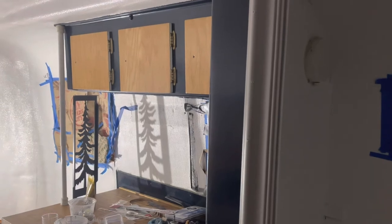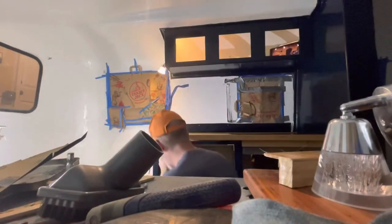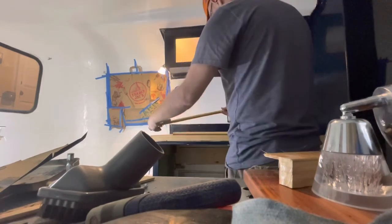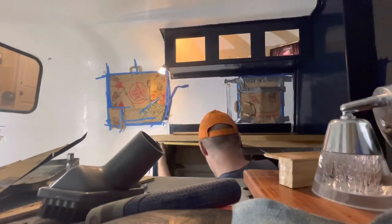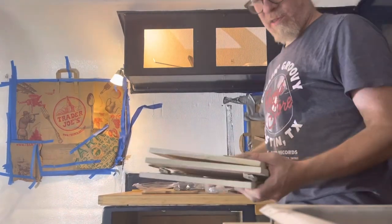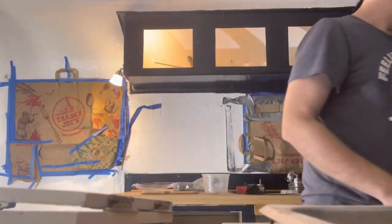I'm trying to get the tree in but it's a little short, and I'm trying to get the trim in and I've got some holes, but other than that it's going to be sweet. I put numbers on these things so I'd know where they went, so we'll see if the numbers actually stayed.